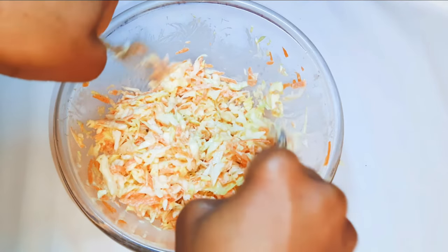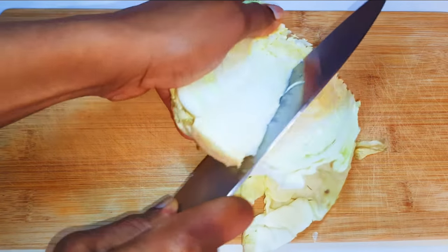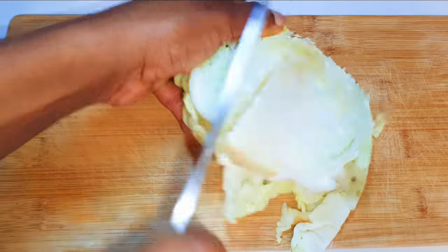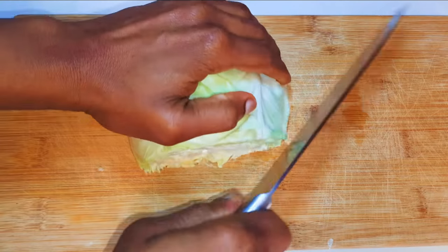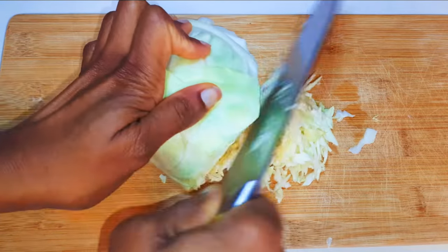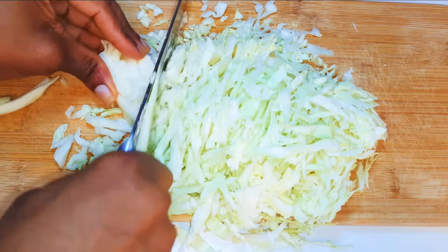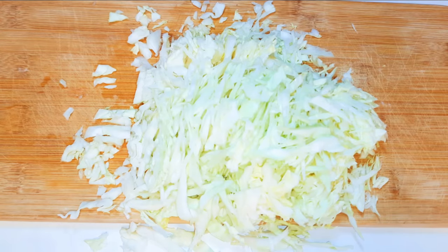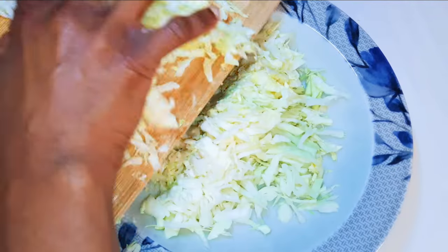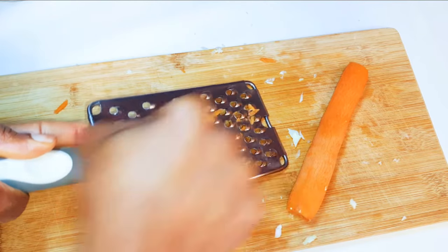Without wasting time, let's just get started. I've got my cabbage over here and I'll go ahead and get rid of the hard part. I will then slice it up. I've got two medium sized carrots here and it's all been cleaned.